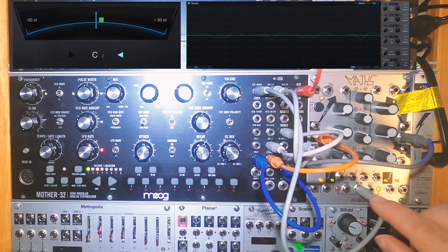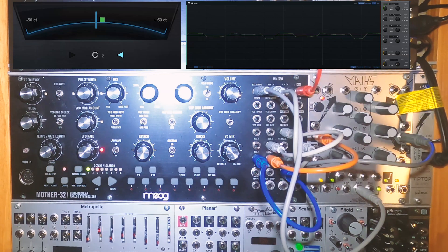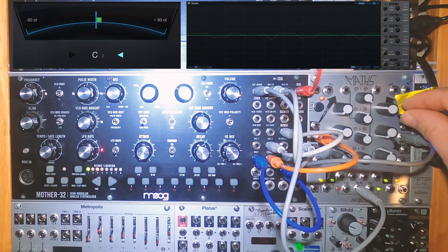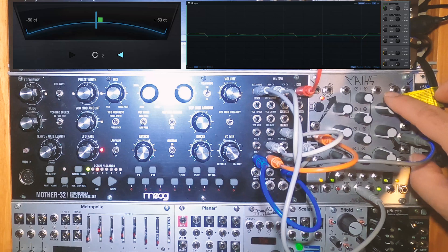Because we're going out the sum output of Maths, the attenuiverters now act as a mixer. I tuned the oscillator to a 5th to get that classic Mini Moog type sound. I created an inverse saw, or ramp wave, by keeping the fall at zero and tuning with the rise.